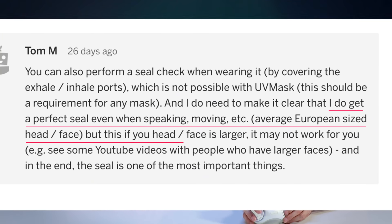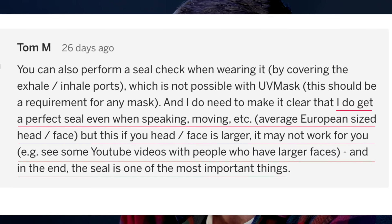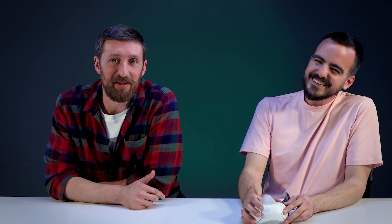Someone wrote: "I do get a perfect seal even when speaking, moving, etc. Average European-sized head and face. But if your face is larger, it may not work for you — see some YouTube videos with people who have larger faces. The seal is one of the most important things. Period." Thank you for that.